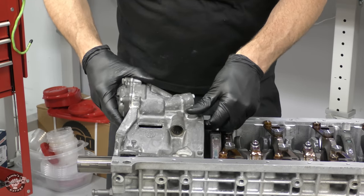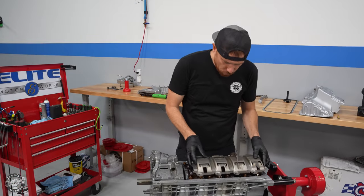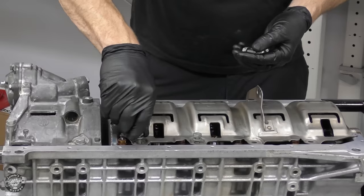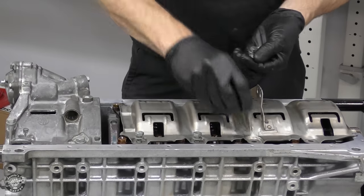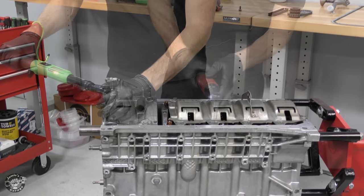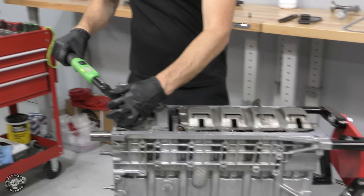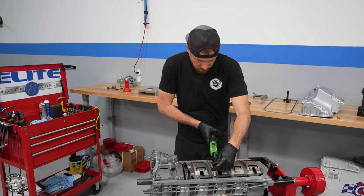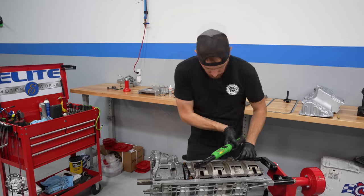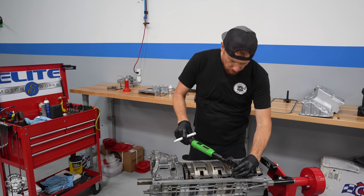The oil pump gets installed towards the front of the engine. Next is the windage tray — its job is to help calm down the splashing and aeration of oil that the crankshaft creates by rotating into the oil supply. The tray acts as a barrier between the crankshaft and the oil supply in the oil pan. I torque those fasteners to 23 newton meters, then go through and verify them one more time and mark them.